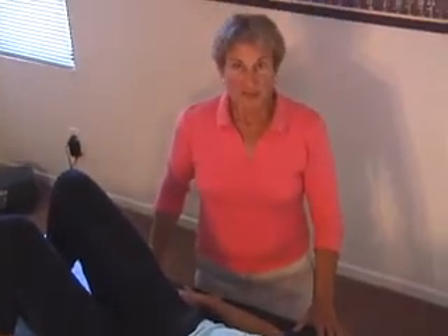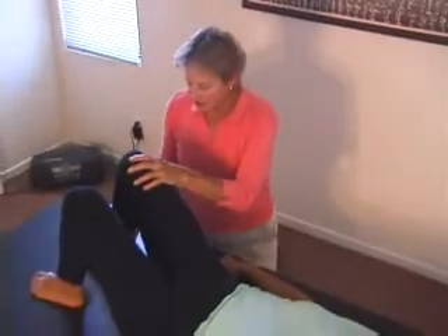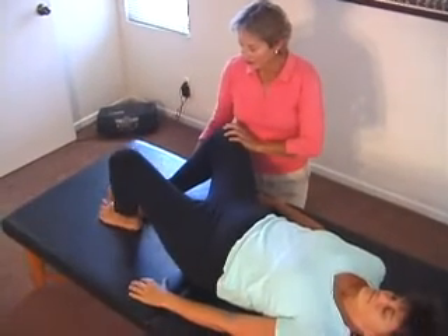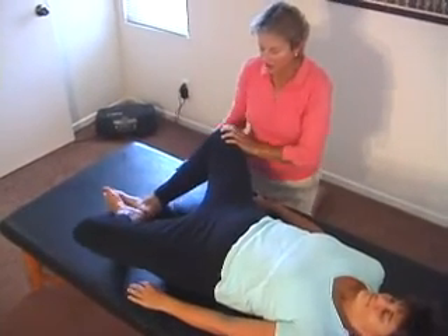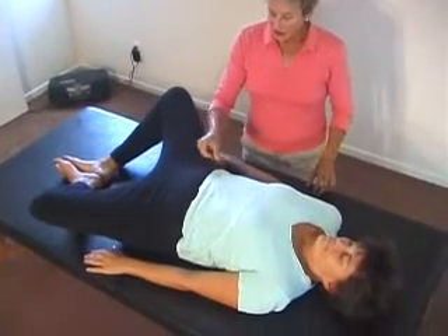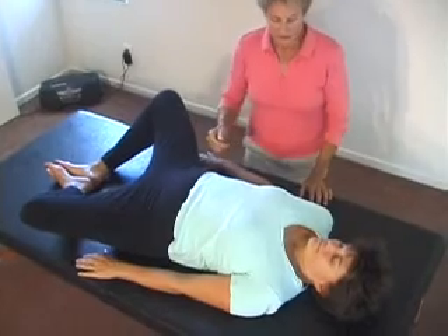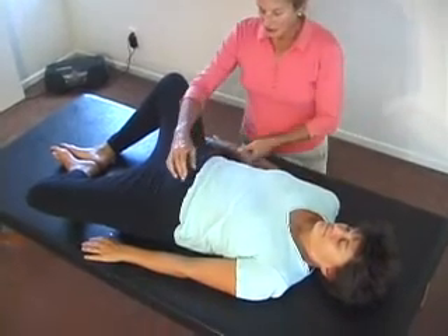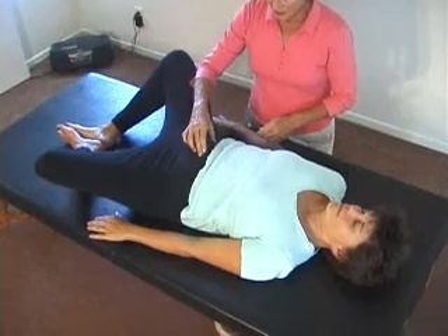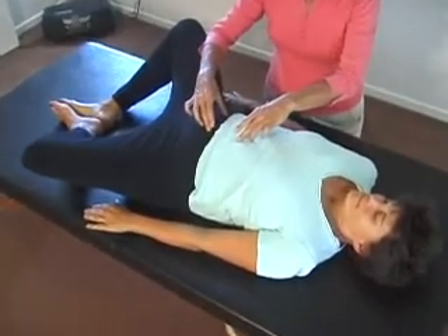The next position I'd like to teach you is the frog position. In this position, you'll take the soles of your feet and place them together. Let your knees flop out to the side. In this position, you will slowly begin to tilt your pelvis. You'll tilt your pelvis back into the table behind you as you exhale, and then you'll tilt your pelvis forward as you inhale.